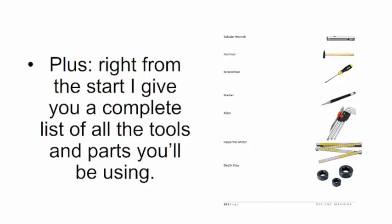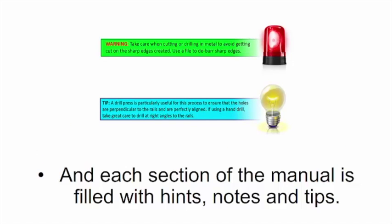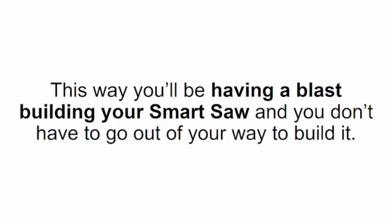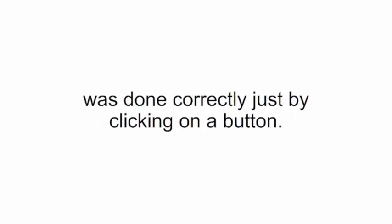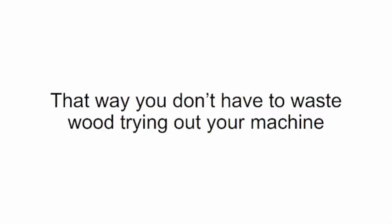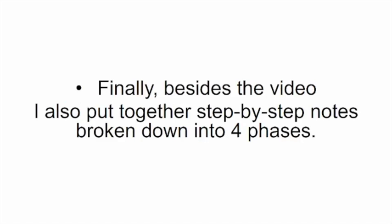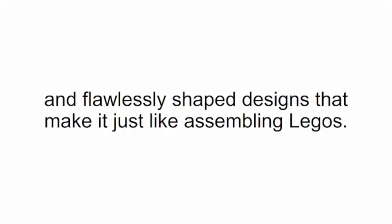Here's how easy it is to follow the DIY Smart Saw program. First, you have video footage and commentary of me guiding you every step of the way — just watch the video once and you'll put together your own smart saw, even if you've never used a screwdriver before. It's just like watching a cooking show and trying out the recipe. Plus, right from the start I give you a complete list of all the tools and parts you'll be using, so you won't find yourself mid-construction missing something crucial. Each section of the manual is filled with hints, notes, and tips — little secrets for what tools to use and how to make sure parts are an easy fit.